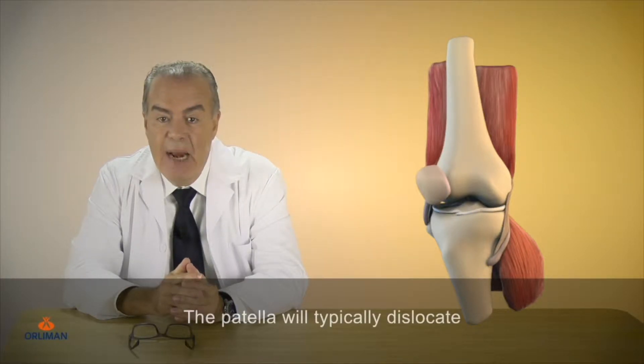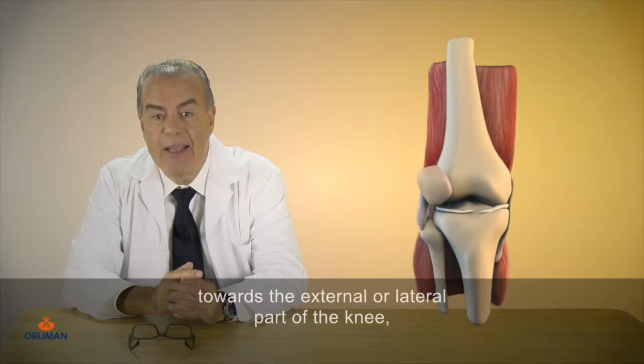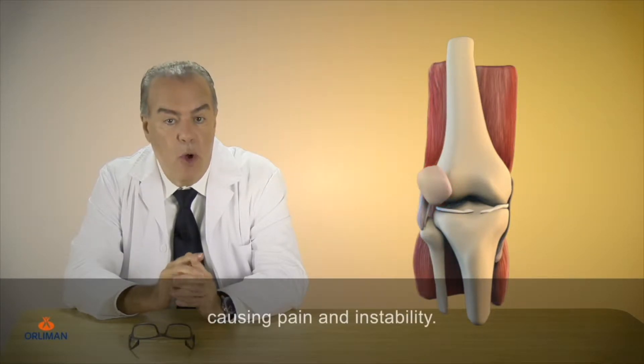The patella will typically dislocate towards the external or lateral part of the knee, causing pain and instability.